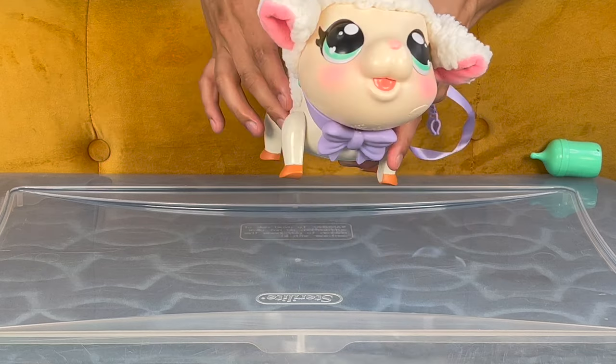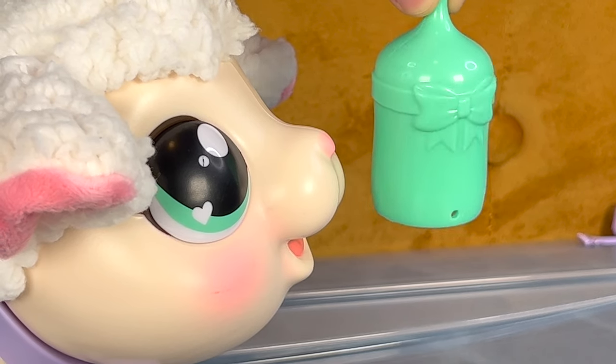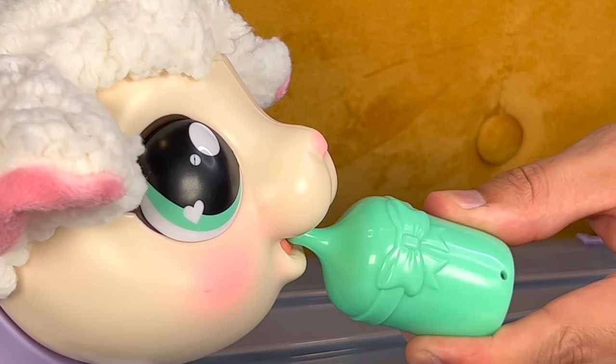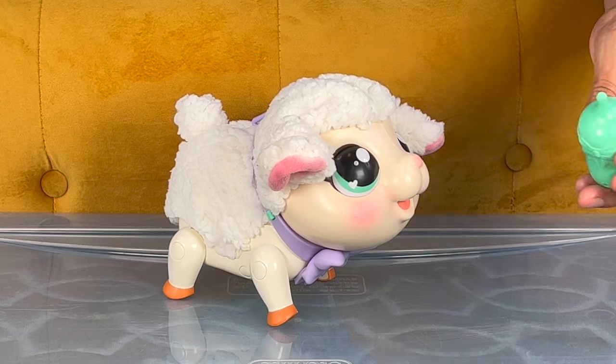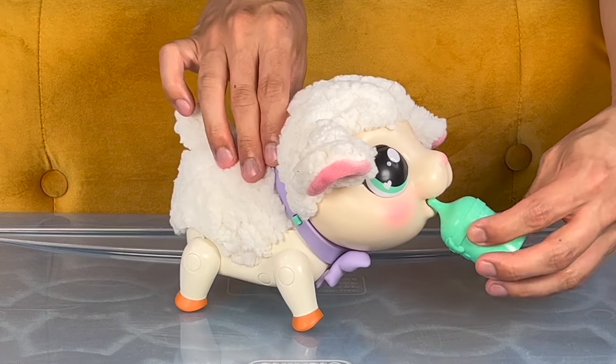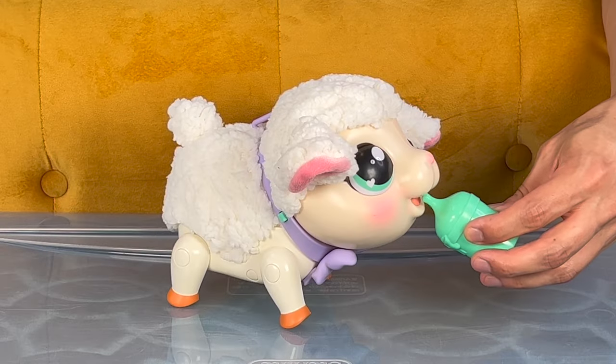Okay, so let's stop the music for a second, and it is feeding time! Here is a bottle filled with lamb food. Let's give it to the lamb! Is that tasty? There's a burp! Here's a little bit more! Someone's hungry! I'll take that as it's delicious!